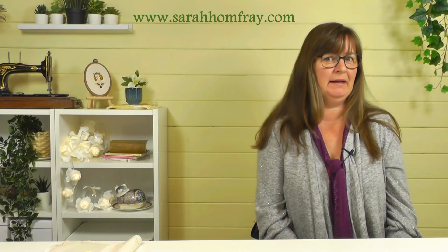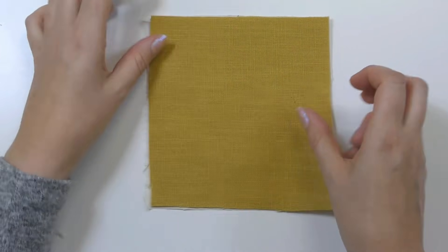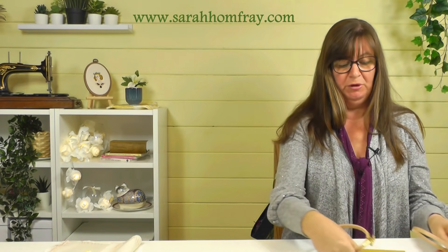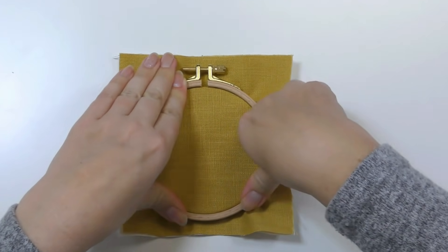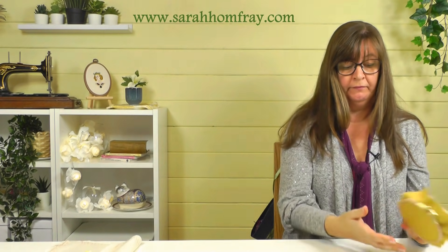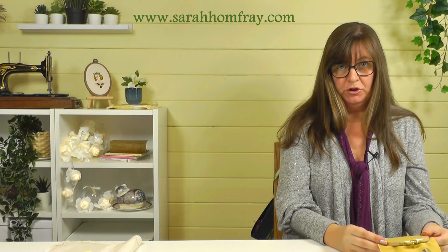So how do you use a backing fabric? For a small project it's fine to just put the two pieces together. Cut them the same size, put them together, and frame them up in whichever frame you want — a ring frame, stretch bar, or slate frame — and then stitch on them as one piece of fabric. The cream colour on the back is the backing fabric, the mustard colour on the front, and you just stitch through both together.